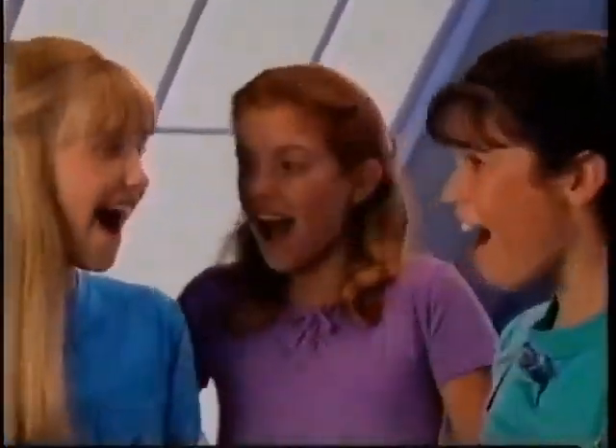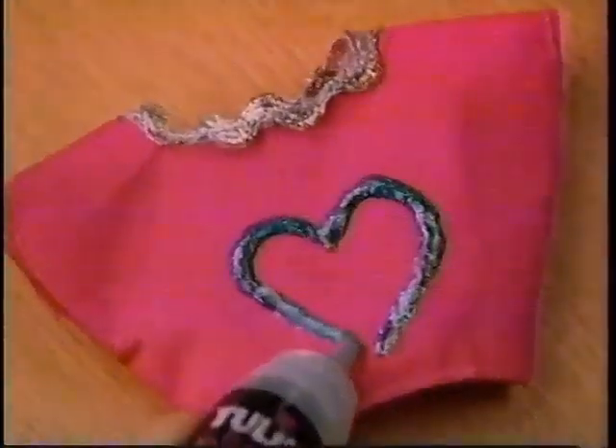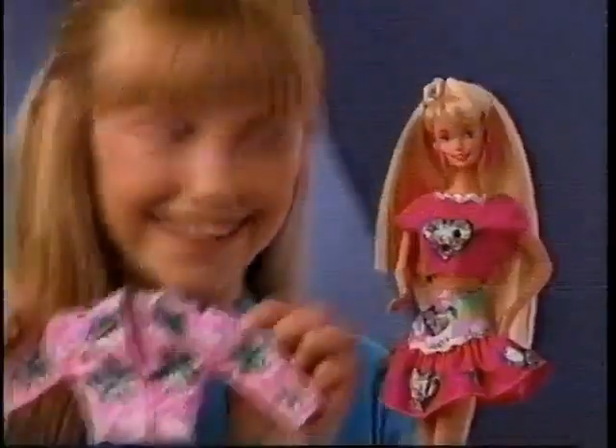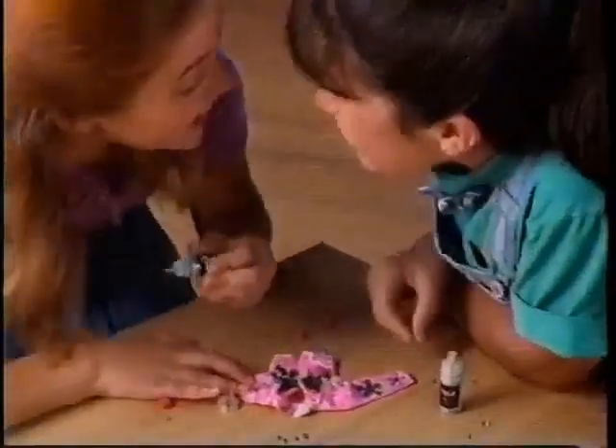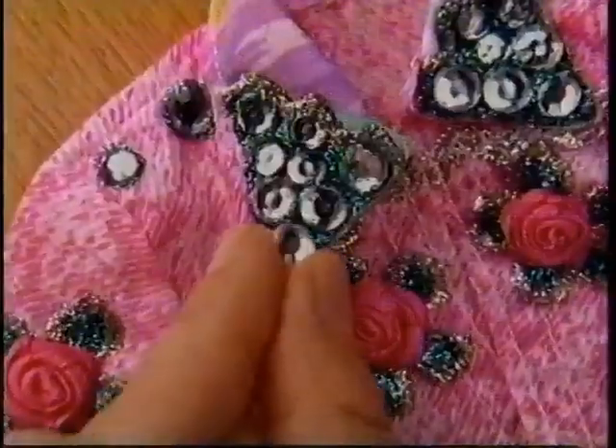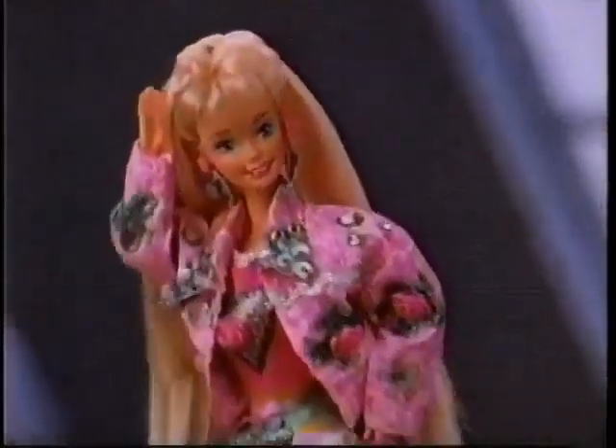Let's do them all! Paint and Dazzle Barbie is totally wild! Paint a heart or a flower for a hot new style! Use the sparkly paint and magical glue! Add the roses and the rhinestones, her style's up to you!